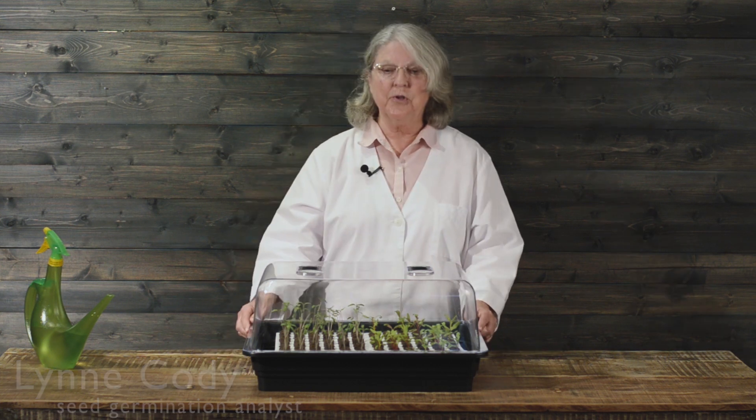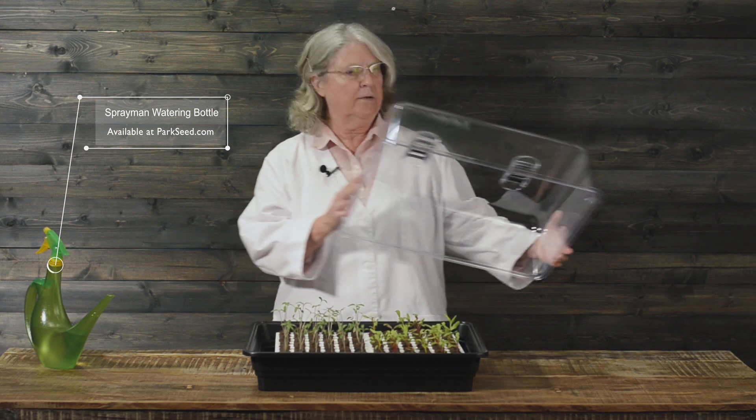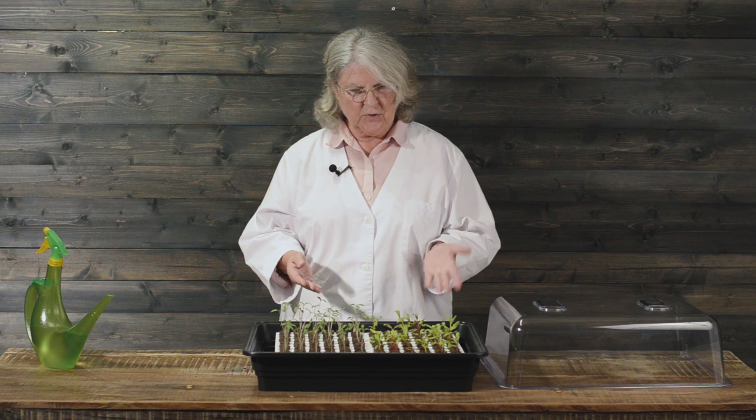Hi, I'm Lynn Cody with Park Seed Company and I'm here today to show you what happened to those seeds we planted earlier. Here we have in the double bio dome tomato seeds and the Swiss chard.